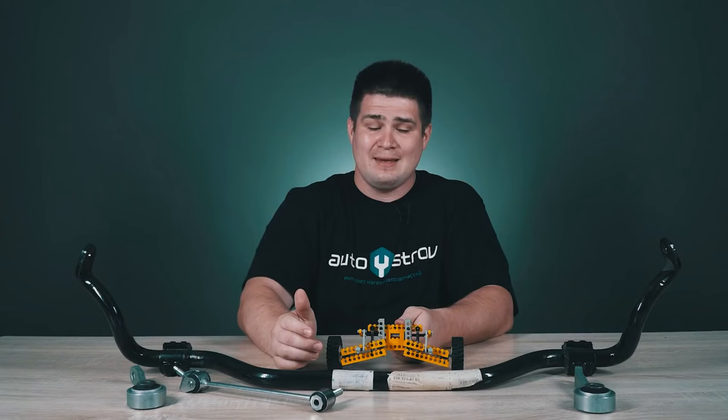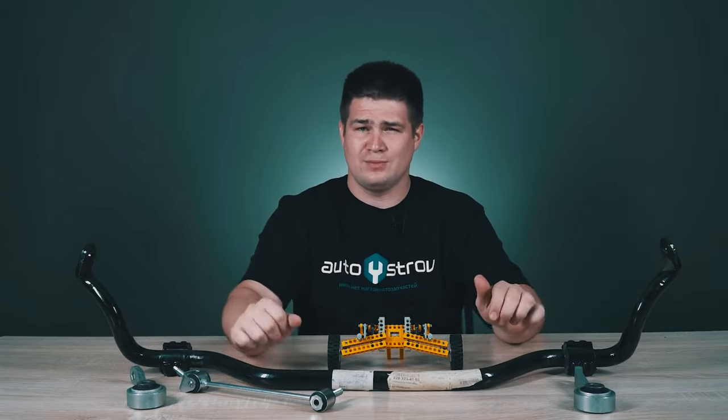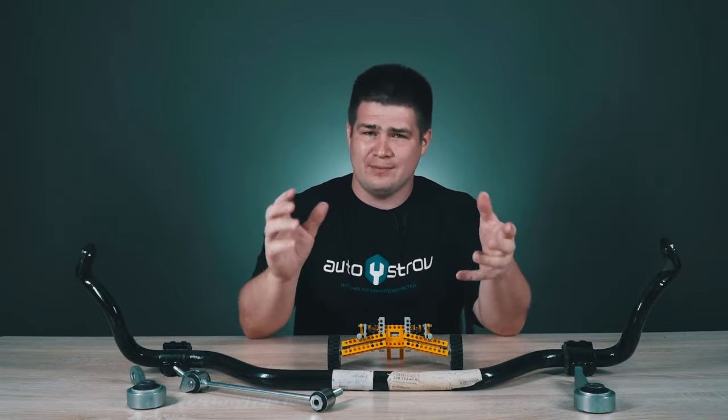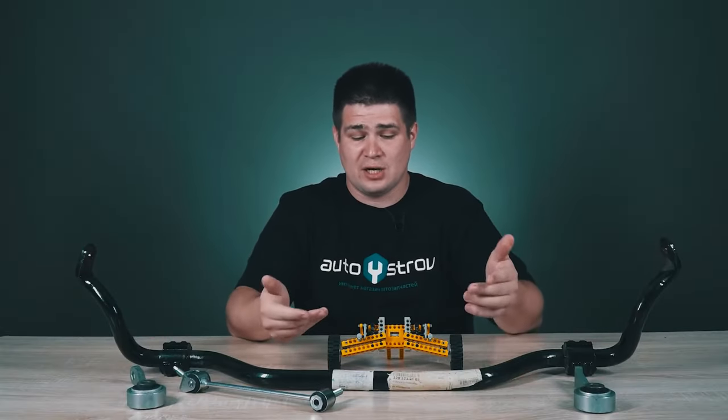It is for this reason the sway bar is made a little flexible, in order to reach a certain compromise — it helps us when the car rolls, and also does not completely disrupt the key goal of our independent suspension.